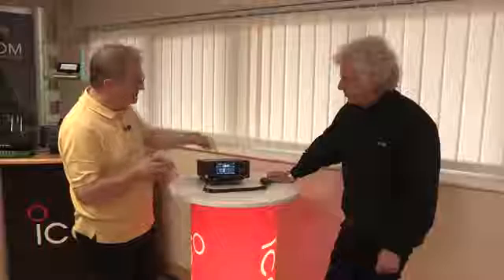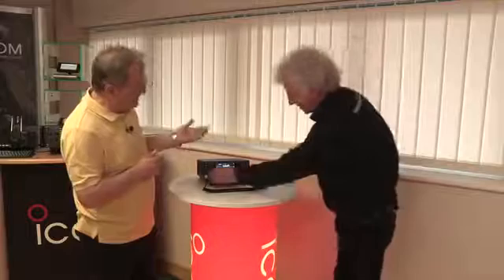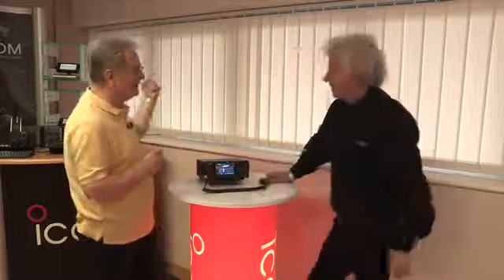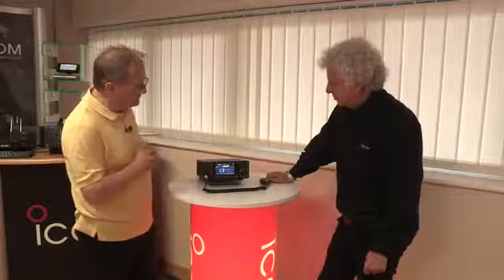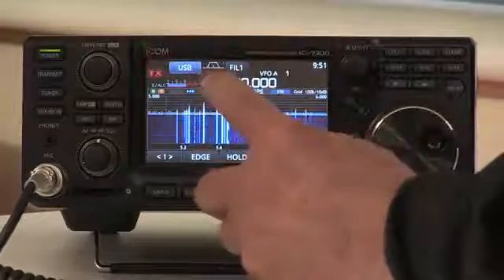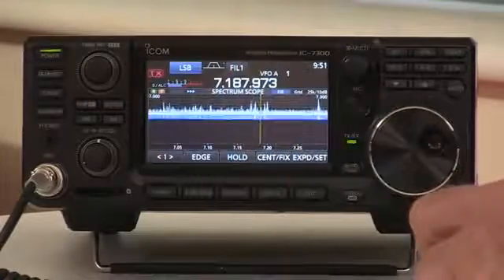So it'd be good to see that in action, Chris. We're actually monitoring Volmet at the moment. Because you know I'm a typical ham — I've thrown the manual away. I want to press buttons. So how am I going to get to, say, 40 metres? Very easy. With the touch screen you touch on the megahertz digit, press the 7 megahertz button, and you're on 40 metres.